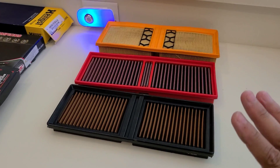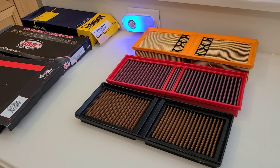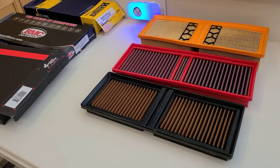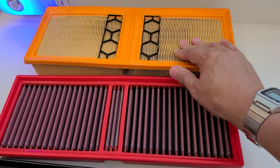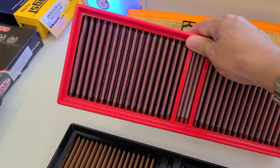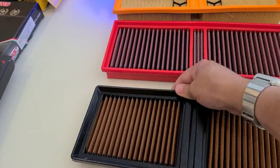When we talk about flow with these three different types of filters, we want to consider both flow and filtering capability — those are the two most important characteristics. Studies done with quality laboratory equipment almost universally show that OEM style paper media is adequate but the most restrictive. The K&N style BMC multi-layer cotton gauze flows a little bit more, and the single-layer synthetic Sprint filter flows even more than that.